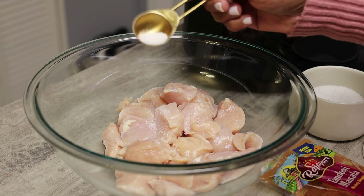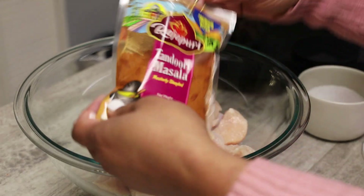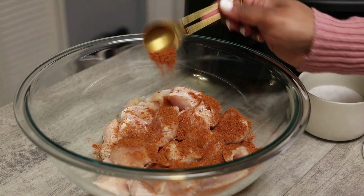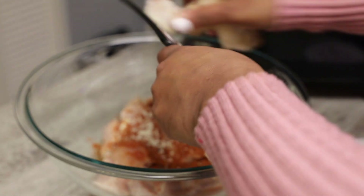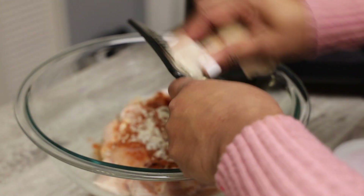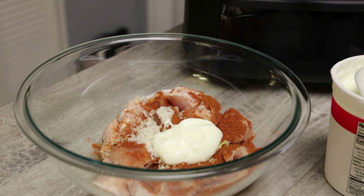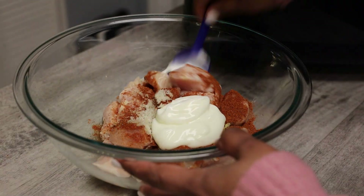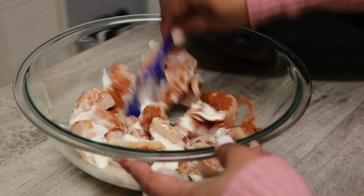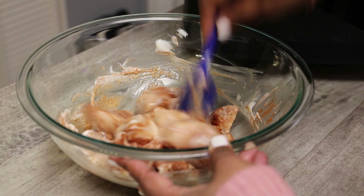To make this, I have two large chicken breasts cut up into cubes. I'm adding in salt and my tandoori powder mix, then going in with some fresh ginger and yogurt. I like using a low fat or fat free yogurt — you can use Greek, whatever you prefer. Give that a mix. If it's not the color you like, you can add more tandoori powder. I used one tablespoon in total for this recipe.